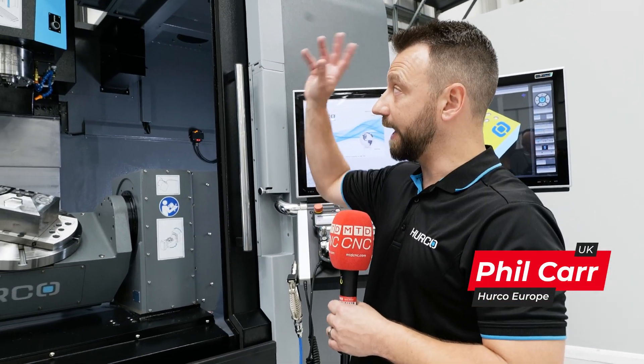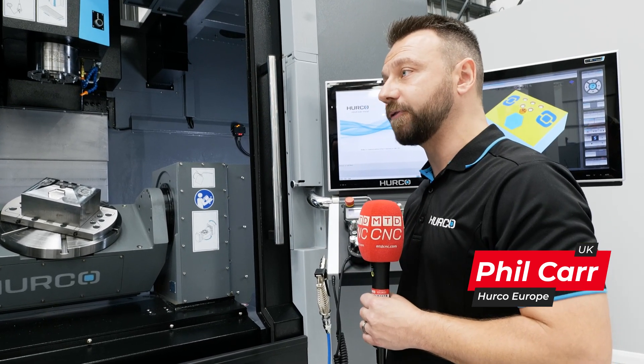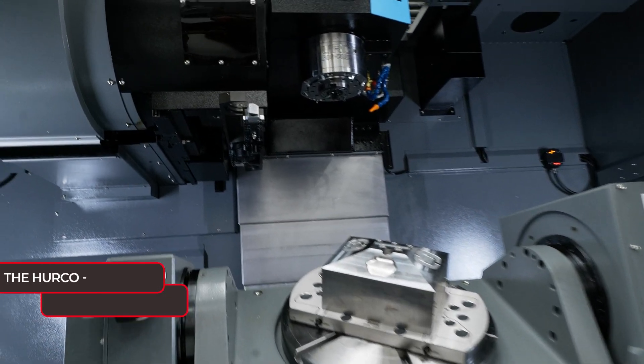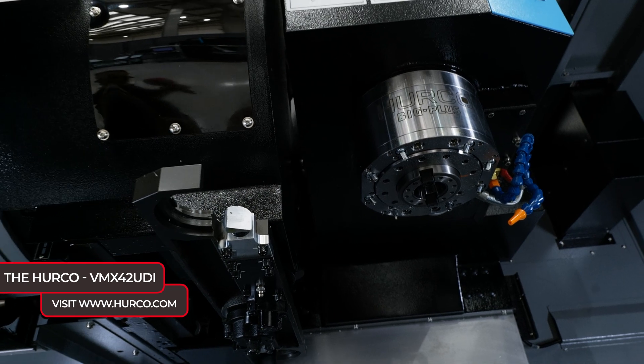It's part of our D range, so this has got an inline spindle that you can see just here. We do, for example, a VMX42U and that's a standard sort of belt-driven machine — you can get 12k on that particular machine. But what this particular machine allows you to with the D range is you have a 15k spindle, and as it's an inline spindle, it's faster acceleration and faster deceleration.